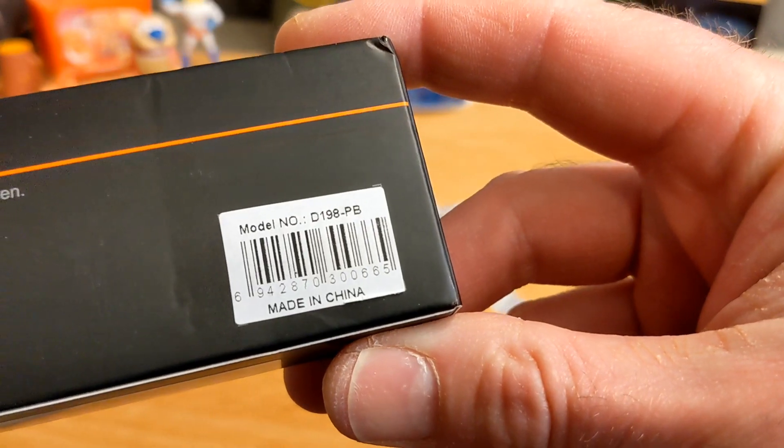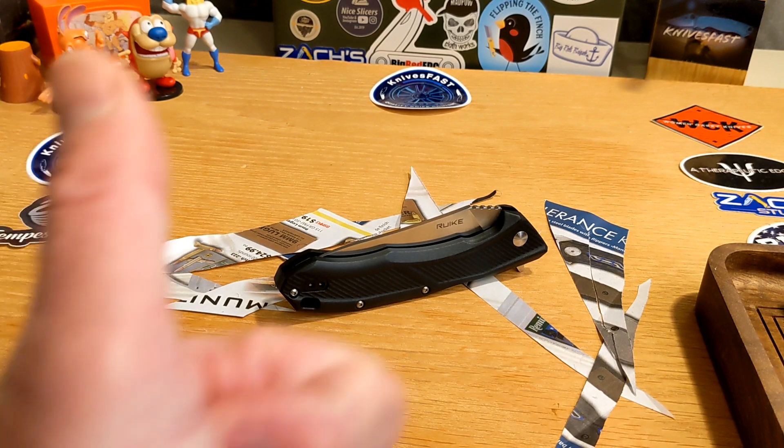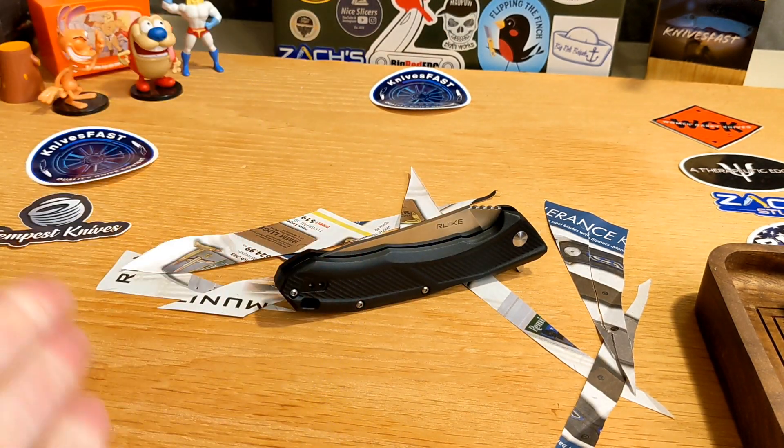So there you go — the Reke D198PB, which always reminds me of peanut butter and makes me grumpy because I can't get Jif right now. I saw that I'd missed a review from Big Red EDC on this knife, so now that I've done mine I'll go back and watch his. Guys, enjoy, give me a thumbs up, leave a comment, and thanks so much for watching the Knives Fast channel.